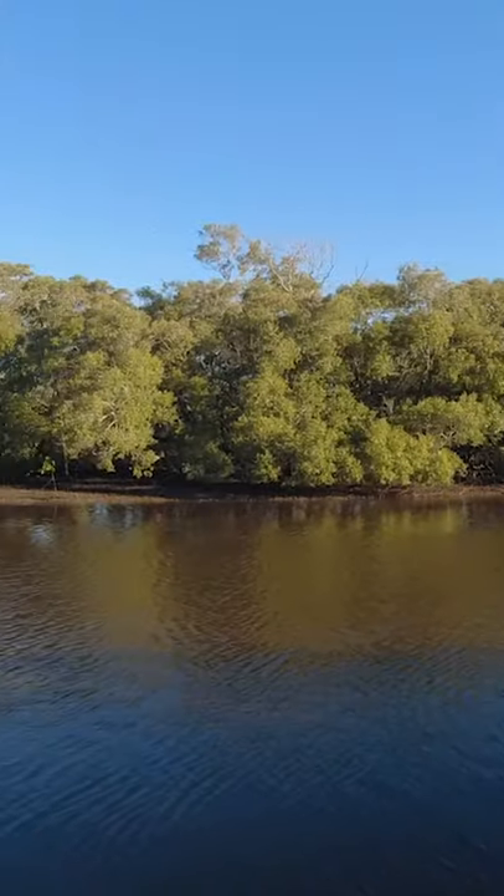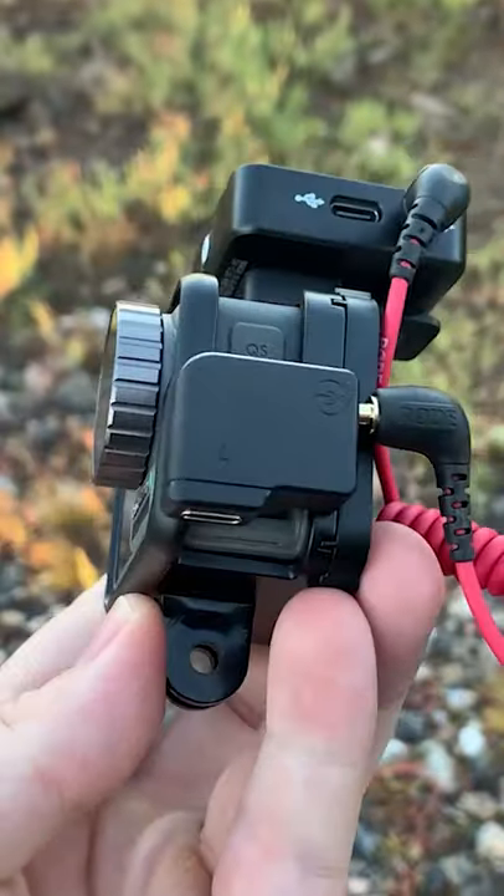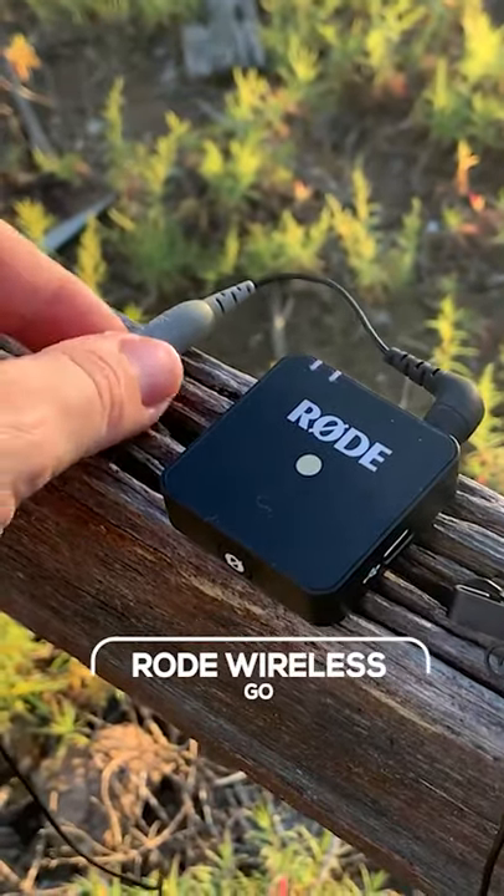This has got to be the best vlogging setup that I've come across. It's quite elaborate, there's a lot going on and it's not easy, but I've got it set up and this is such a powerful vlogging setup. I've got really awesome video quality from the Osmo Action and then I've got high-grade audio which is connected to the Rode Wireless Go.